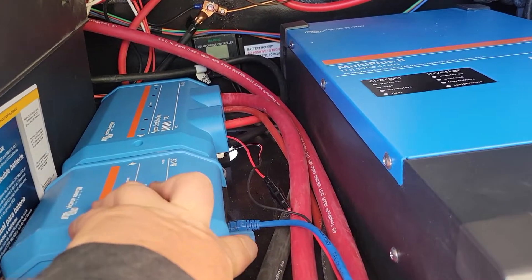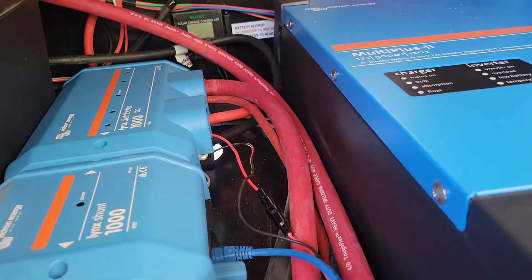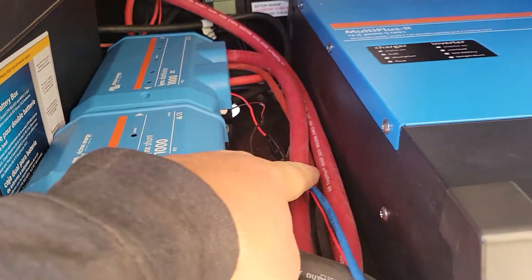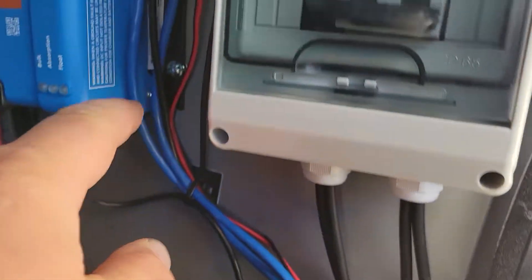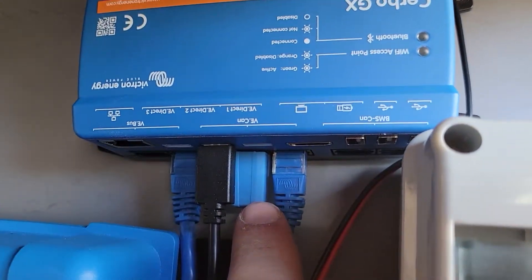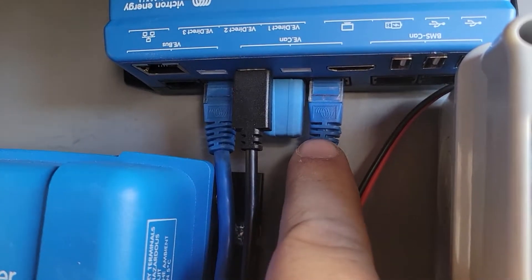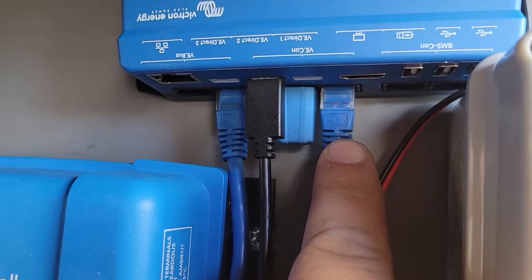Right here is this dongle, and the dongle basically tells it the start or end point. So we'll follow this cable — it's just a standard RJ45 ethernet cable — and it comes up here, and you can see it plugs in right there. That's actually called VE.CAN. So there's the dongle for it, and that's VE.CAN.